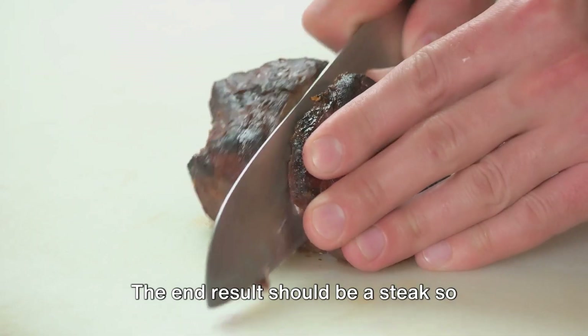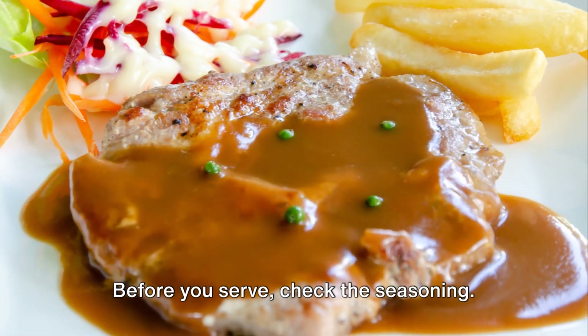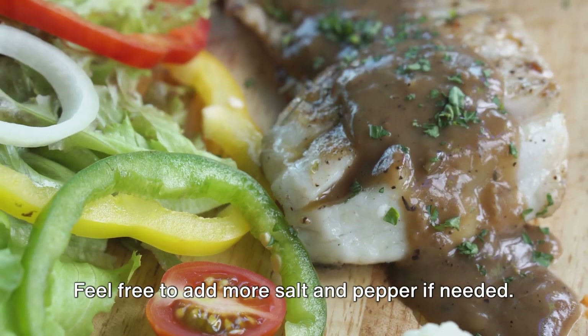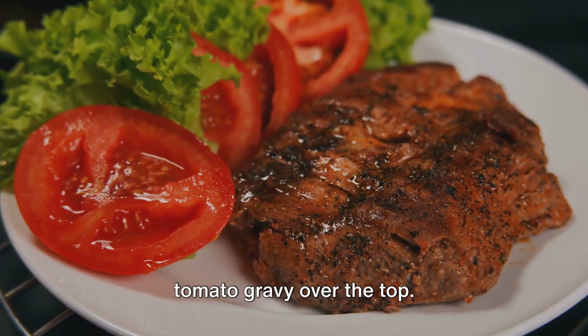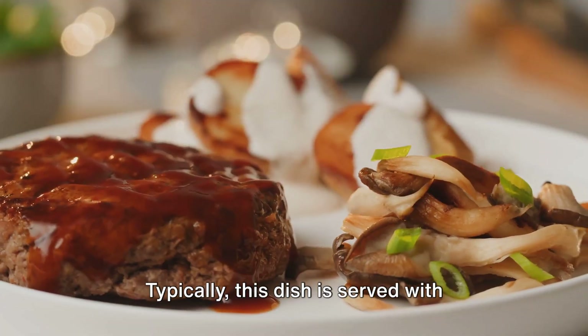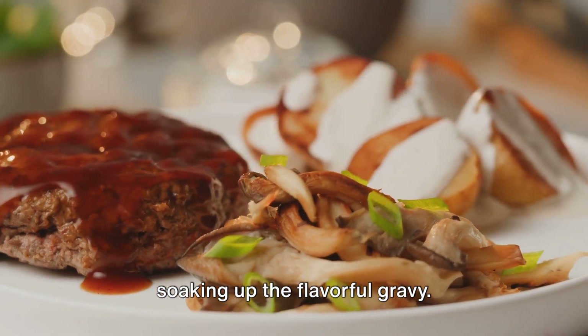The end result should be a steak so tender it practically melts in your mouth. Before you serve, check the seasoning — feel free to add more salt and pepper if needed. Then plate up the steak and spoon the tomato gravy over the top. Typically, this dish is served with mashed potatoes or rice, perfect for soaking up the flavorful gravy.